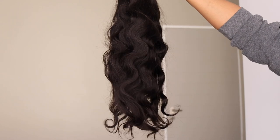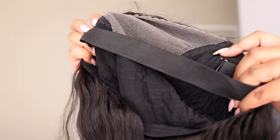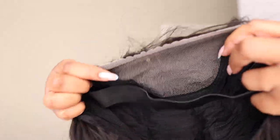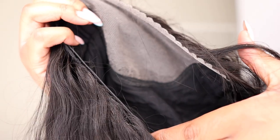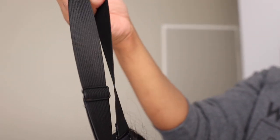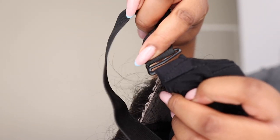This is what the wig looks like — it is a body wave wig, very full. I do like the way it feels and on the inside it has an adjustable strap. But look at that lace — it's too light for my liking, so I am going to have to bleach the knots. The band is very stretchy and very soft and it is removable.